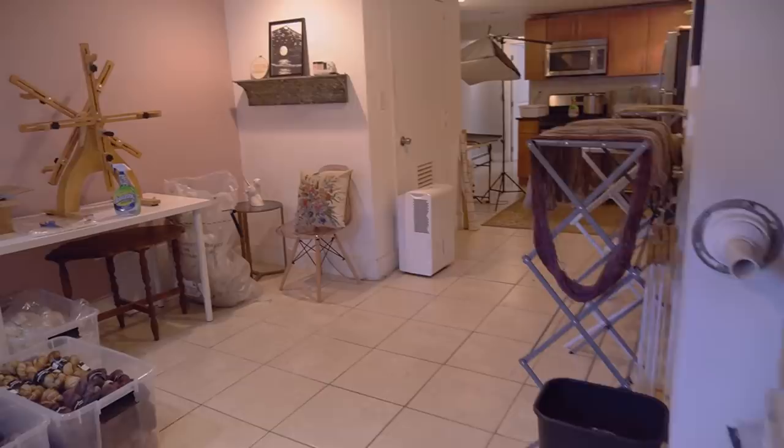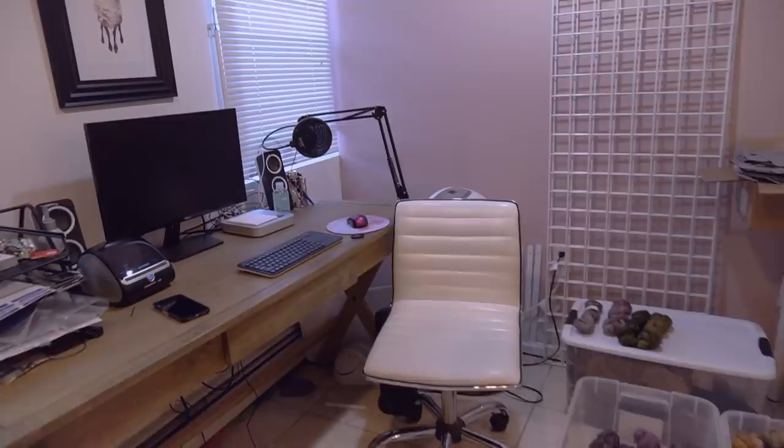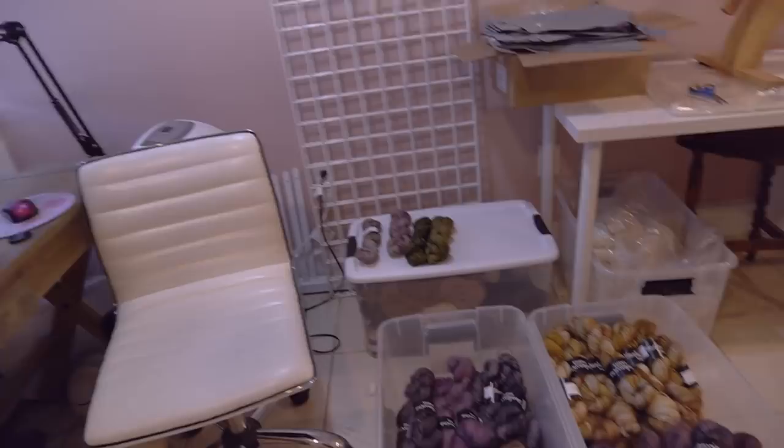This is pretty much the first thing you see when you walk into my office — here is my desk where I fulfill orders, update my shop, do inventory, and all that good stuff. Right next to me are all the skeins of yarn that I have to package today.